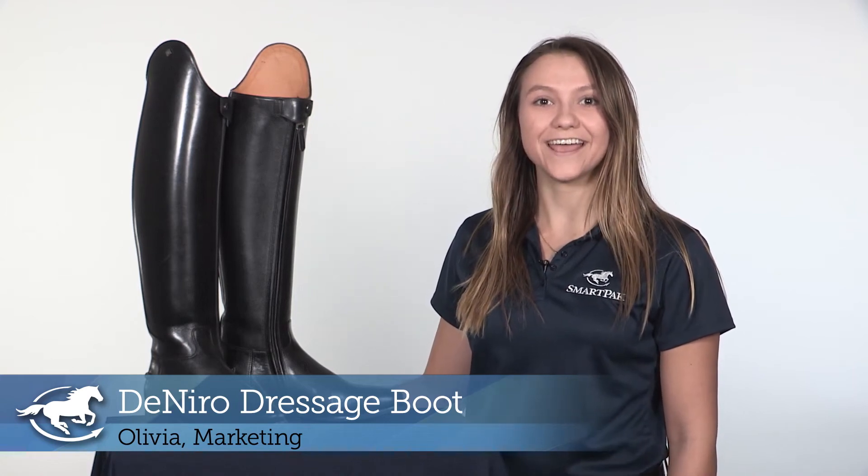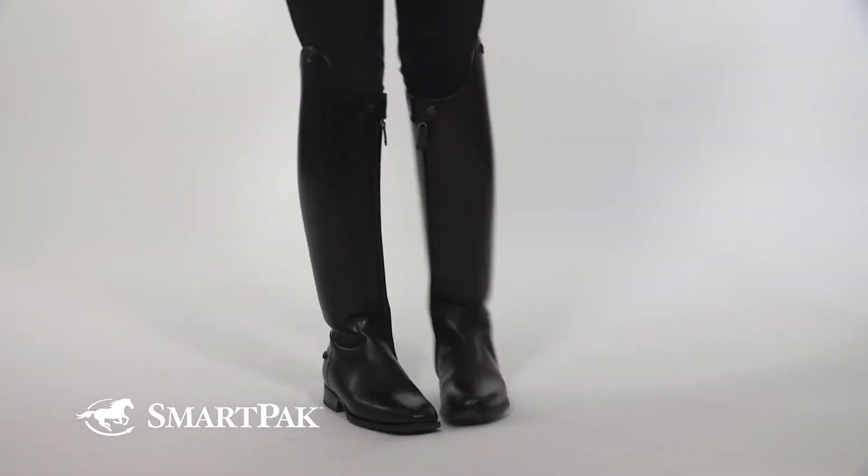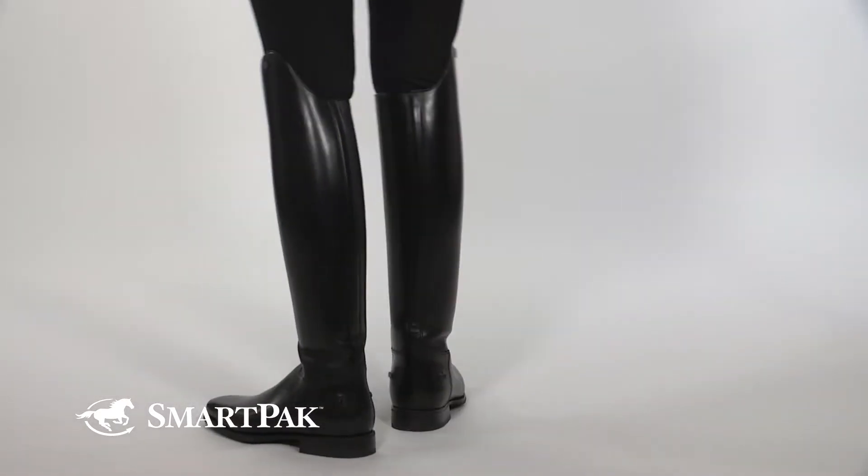Hi, I'm Olivia from Marketing and today I am reviewing the De Niro Dressage Boot. I love these boots because of the high quality, elegant look and the great durability that they have.